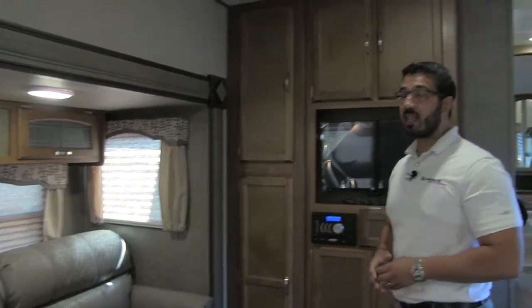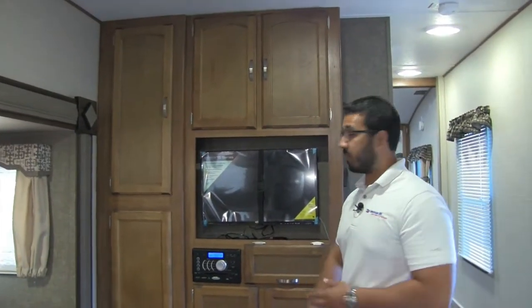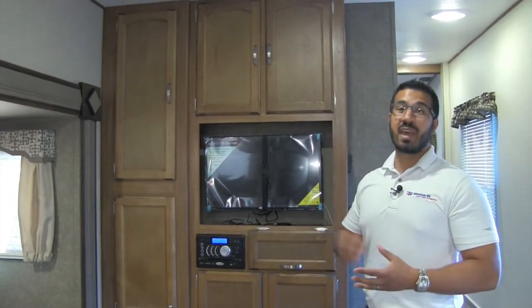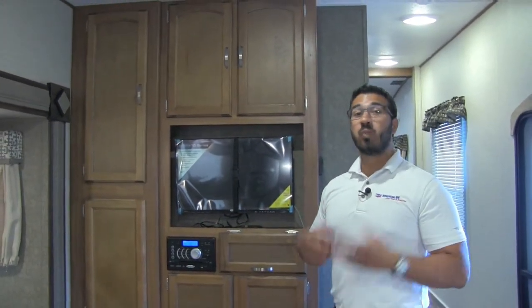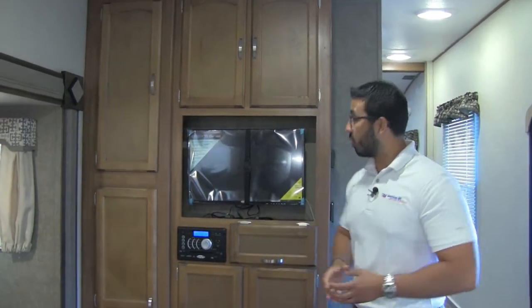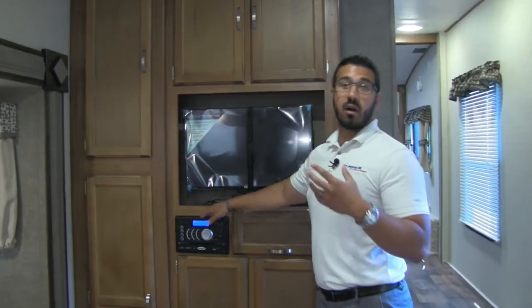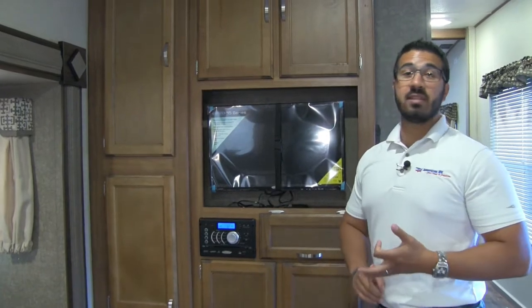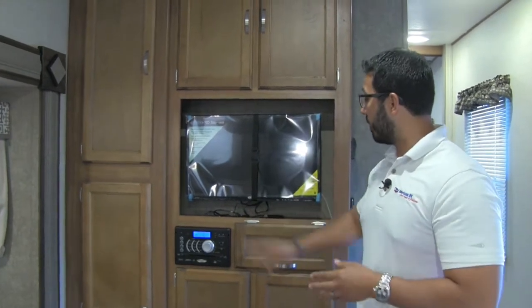Right here is the 28-inch Jensen Electronics TV. Both the TV and multimedia center are Jensen — manufacturers pay more for that because it is a name brand. In the RV industry Jensen is one of the top names, built specifically to withstand shocks and vibrations from going down the road as well as temperature extremes. The multimedia center is Bluetooth capable, controls speakers outside and inside, and is a radio, CD player, and DVD player — so if you or the kids want to watch a movie you can certainly pop a DVD in.